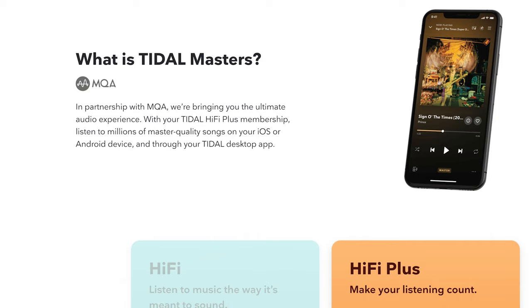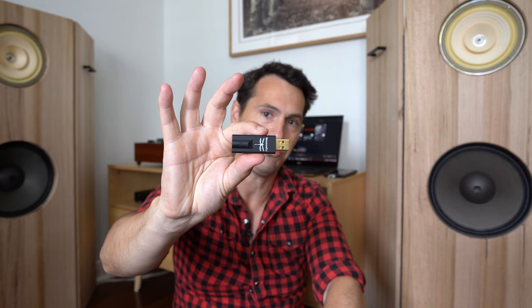So I started doing some research about Tidal and the new MQA master files — well, that could certainly be a step up from my free Spotify subscription with all those annoying adverts. But was I willing to pay a premium for that Tidal subscription?